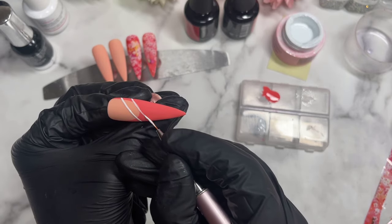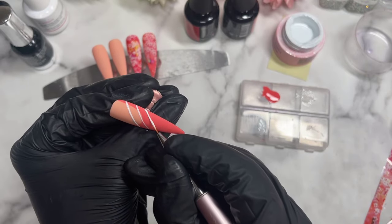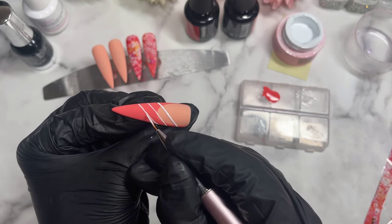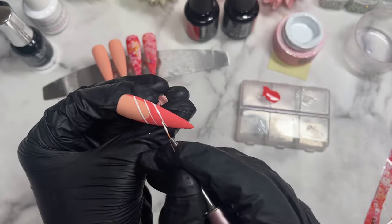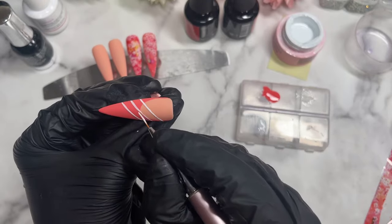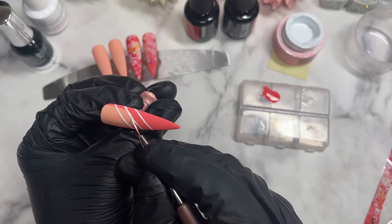Before curing, I am going to sprinkle on some white glitter and then cure it. So I'm doing three lines, as you can see. You can have them as separated as you want, or as close or as thick as you want. I kind of wanted it a certain way, but looking back now maybe they're a bit too far from each other — but it is what it is now. It still doesn't look bad though, which is great. So once I'm happy, I will sprinkle on some glitter.